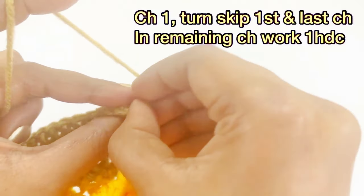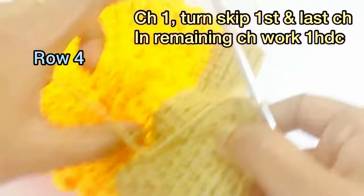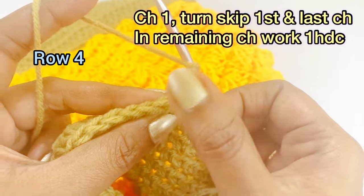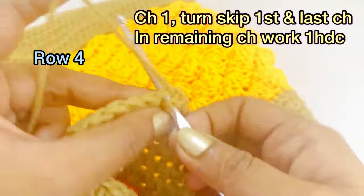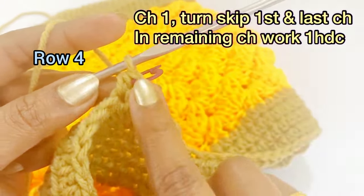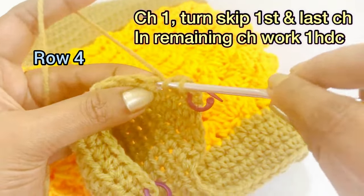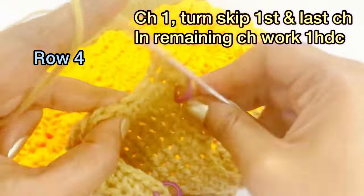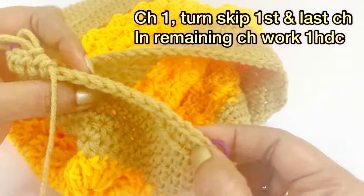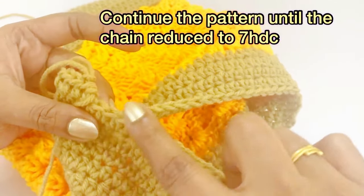Work one half double crochet until you reach the marker; remove the marker and continue the same pattern, skipping the very first chain and working one half double crochet from the second chain, placing a marker. Continue working one half double crochet until you reach the marker — the marker is placed in the last chain. Continue this decrease pattern until you have seven half double crochet.